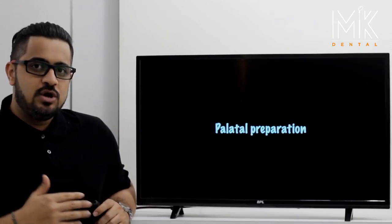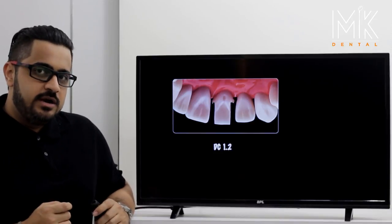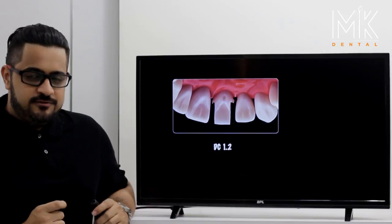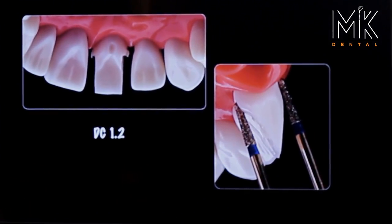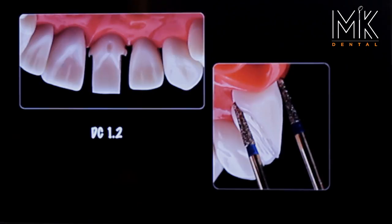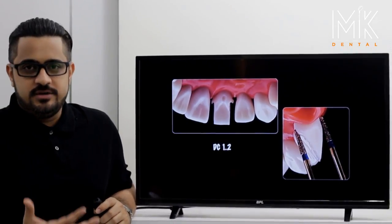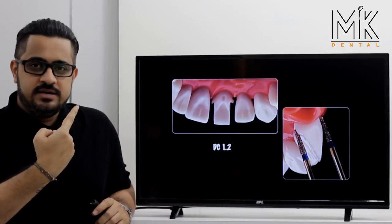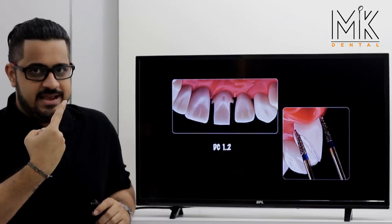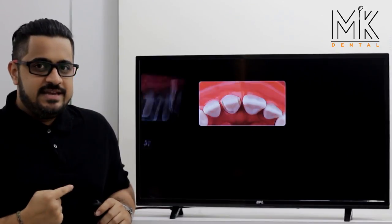Once the labial and proximal aspects are complete, you go ahead and do your lingual or palatal margin. This is classically done with the DC 1.2 burr. Most important when making this groove is to make sure the angle of this burr is correct. The palatal inclined surface should be parallel to plane one of the labial surface. Since this is indirect vision, you keep your burr on plane one of the labial surface, lock your wrist, lock your elbow, then take it into the palatal keeping the burr angle the same.